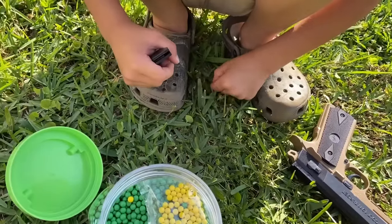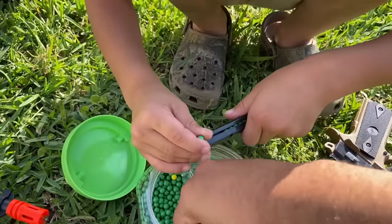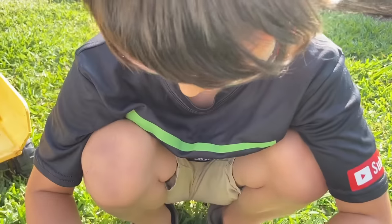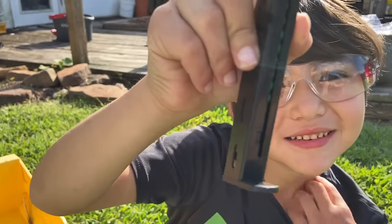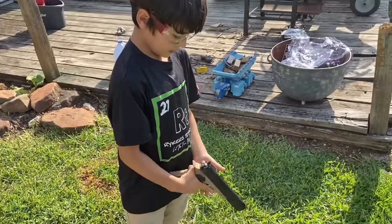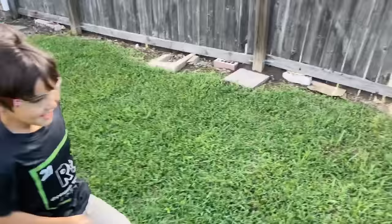We did pick this one up at Academy. If y'all have a cool place where y'all get yours, tell us please — but only if you're here in Texas. If you're in another state, it's hard to go over there. Let us know where you get your airsoft and we'll go check them out. Before you shoot — I don't have eye protection on. Remember gun safety: even if it's an airsoft, you always keep the barrel pointed down.